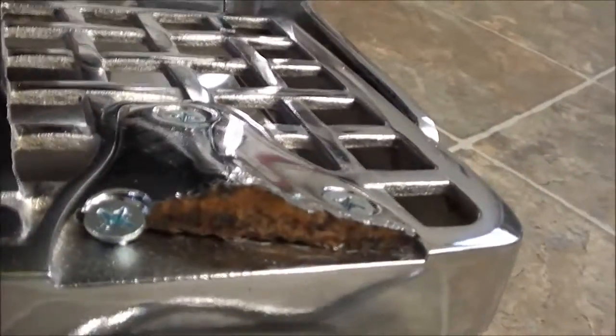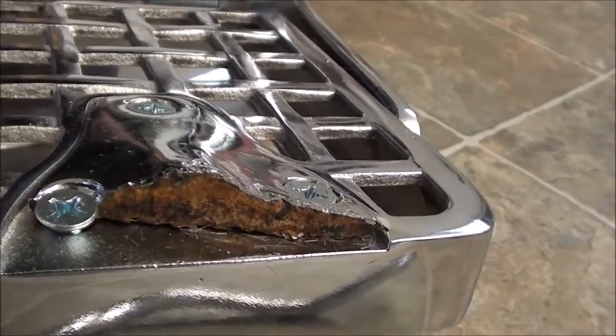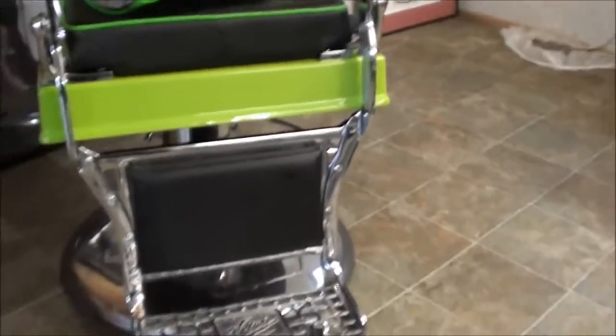I had a little problem with this thing here — it broke. The foot rest bar. That's why I had to spend $125 to get two more; I had to order two of them. Probably got to spend another $75 to $100 getting it chromed.